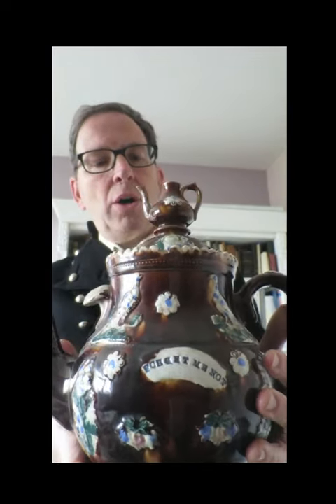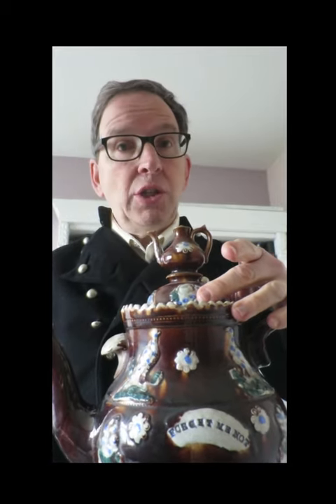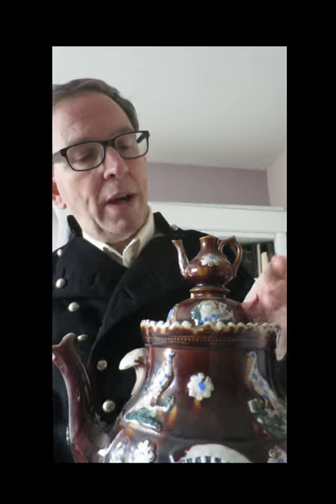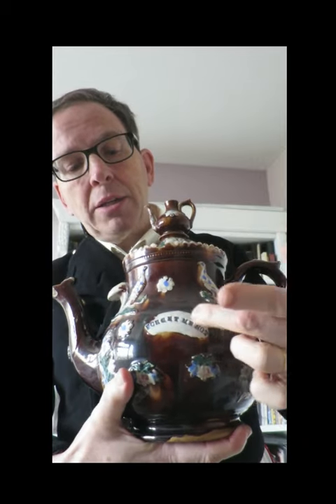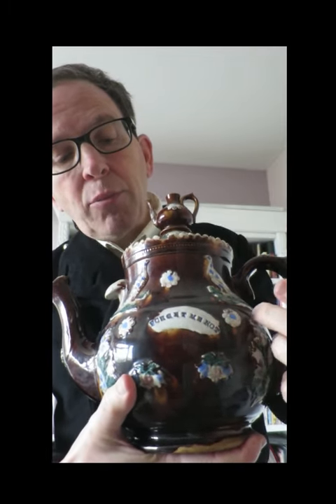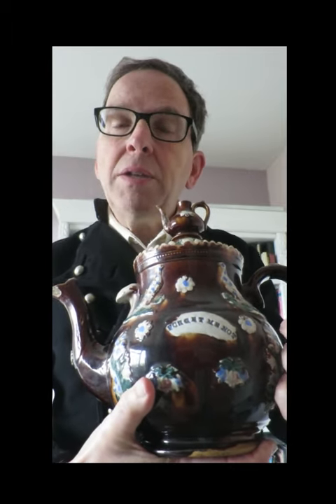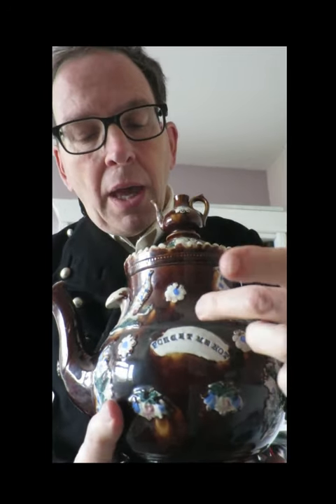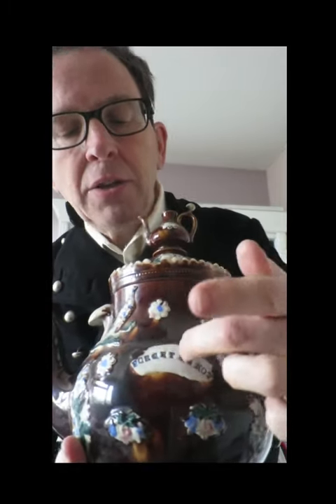B is for bargeware, also known as Meeshamware, as it was made in the villages around Meesham, near Church Gresley in Derbyshire. It's known as bargeware because people using the canals would order this, and you could have it personalised with a little motto or your name, and also a date sometimes. The dates are found from 1876 to 1916, giving us a good idea of the date range of this material. The body is sprigged with colourful motifs and typefaces used for the mottos, and I rather love this teapot.